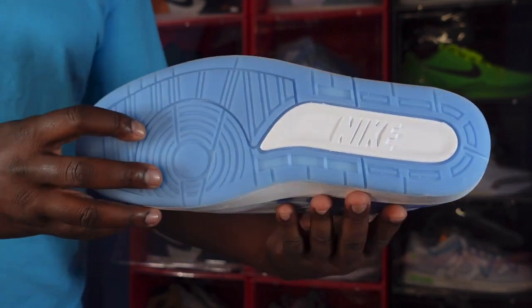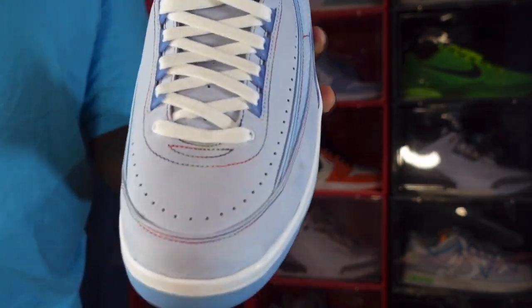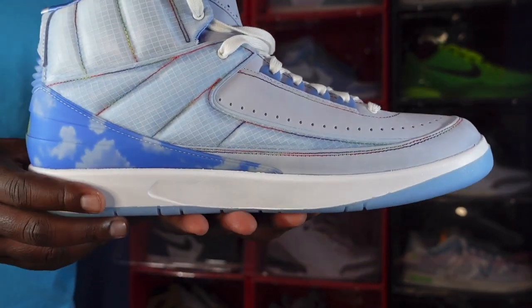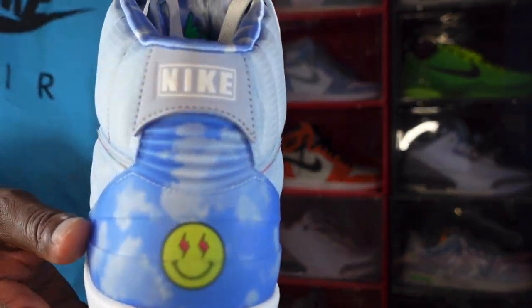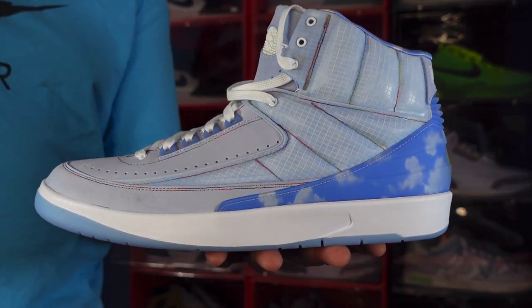I'm gonna end the video like I always say: if you can help somebody get a sneaker, help them get that sneaker — because you never know, it'll be your turn to need help getting the sneaker. I'm Titanium Feet Jack, signing out.